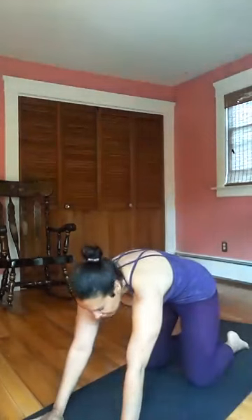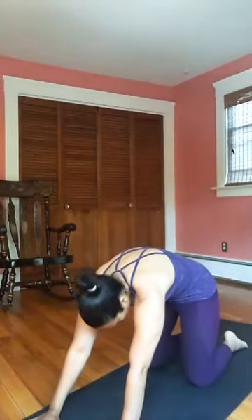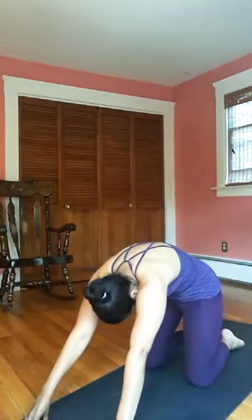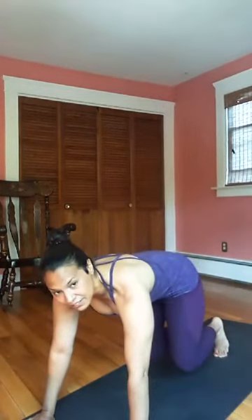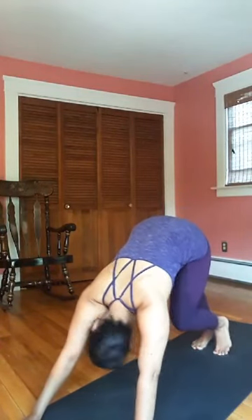Hands and knees tabletop — draw your hands under your shoulders, knees under the hips. Arch the spine, look up, inhale. Exhale, round it out, push the ground away, tuck your chin. Inhale, arch your heart forward, shoulders draw back. Exhale, pull the belly button to the spine like a cat. One more inhale — arch, look up, hips up. Exhale, round, pull it in and up. You might tent your fingers. Come to neutral, tuck your toes and lift your knees a couple inches to hover — strong core, strong arms. Then press your hips up and back into downward dog.